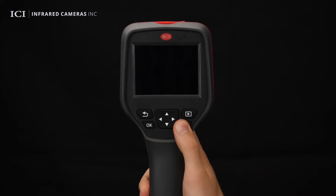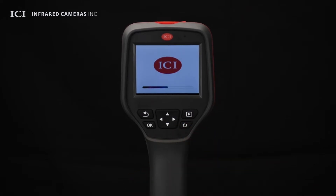Press and hold the power button to power on the device. After initialization, users can operate the device.